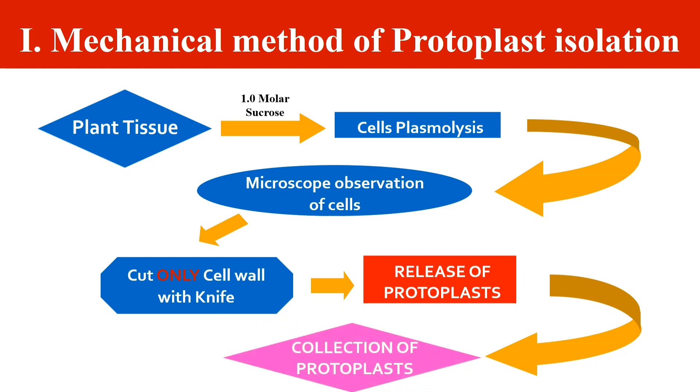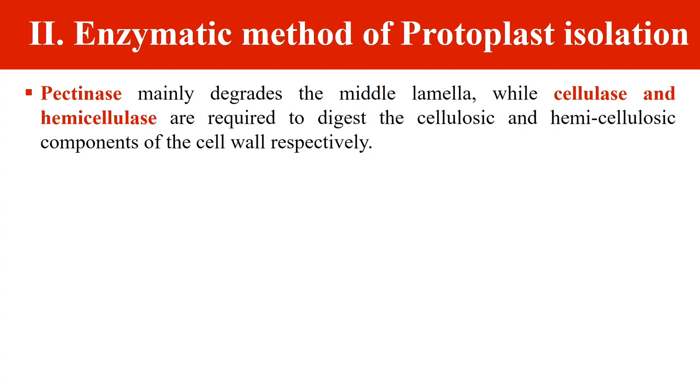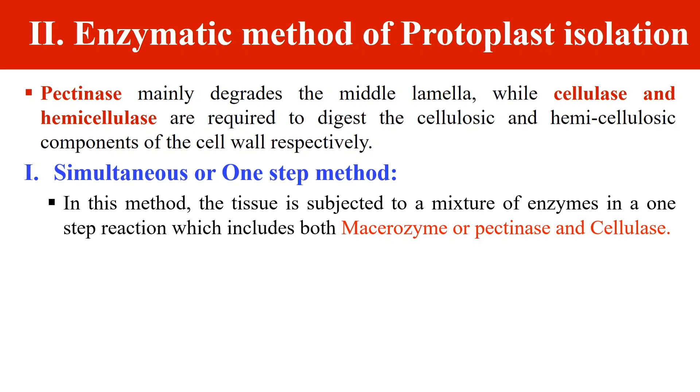Once the cell wall has been removed or cut with the knife, the released protoplast can be collected for culture. The second is the enzymatic method of protoplast isolation. Here we use certain enzymes that degrade the cell wall. The cell wall consists of cellulose, and two cells are in contact with each other via middle lamella, which is formed of pectate substances. We generally use three enzymes: pectinases, cellulase, and hemicellulase, which digest the cellulose and hemicellulose components of the cell wall. In the enzymatic method, we generally follow two types of procedures: first is the simultaneous or one-step method, where all enzymes are used in one step.